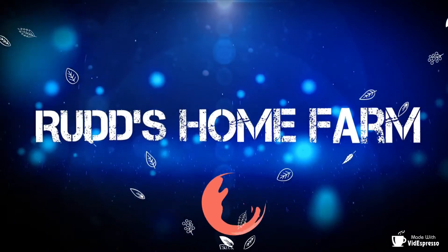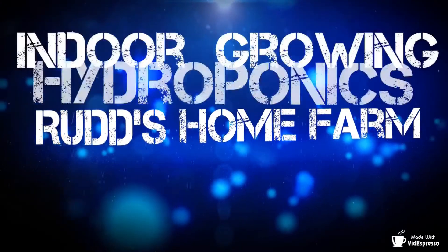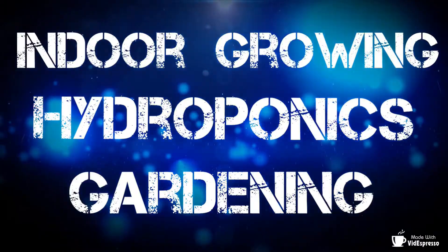Hello, my name is Joshua Rudd with Rudd's Home Farm and today we're going to talk about some starter kits to get you growing with hydroponics. Stay tuned to find out more. There are several ways to start with hydroponics. Today I'll talk about a DIY version, a starter kit version that you can buy, and the system that I use back here.